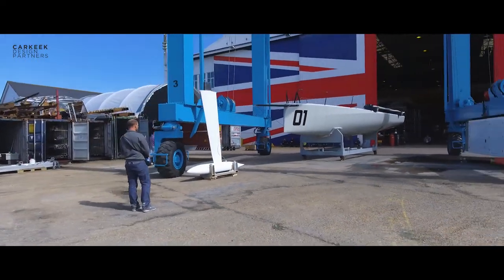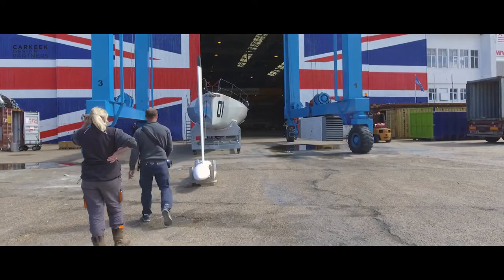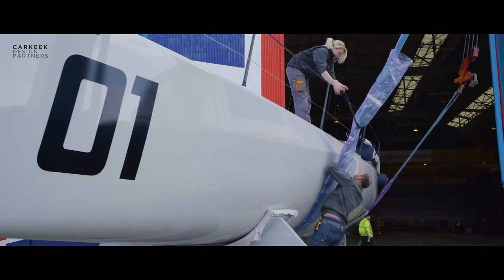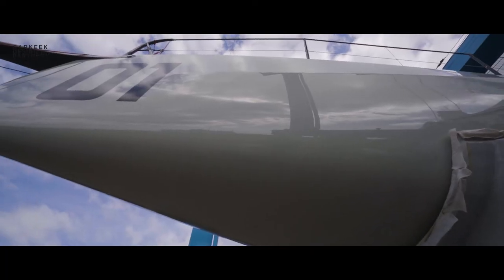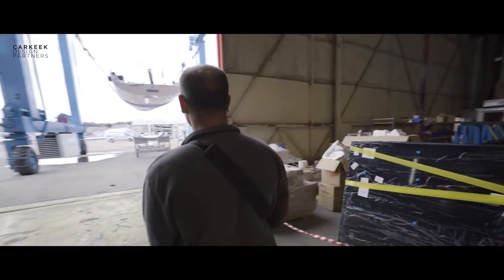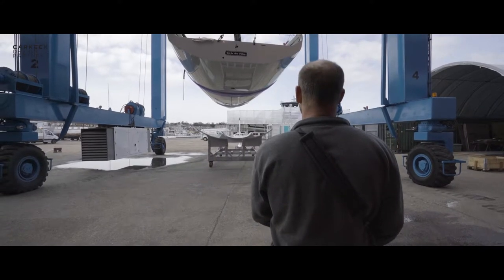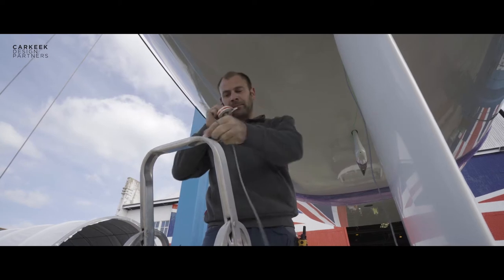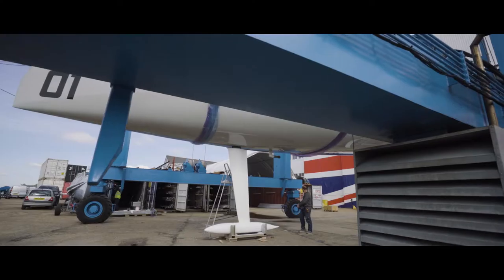We moved the travel lift over the yacht, with straps on and some plastic protection on the straps, because we spent so much time polishing the hull. We picked the hull up, got it aligned onto the keel, fed the transducer cable up through its little entry hole, and then lowered the boat onto the keel.